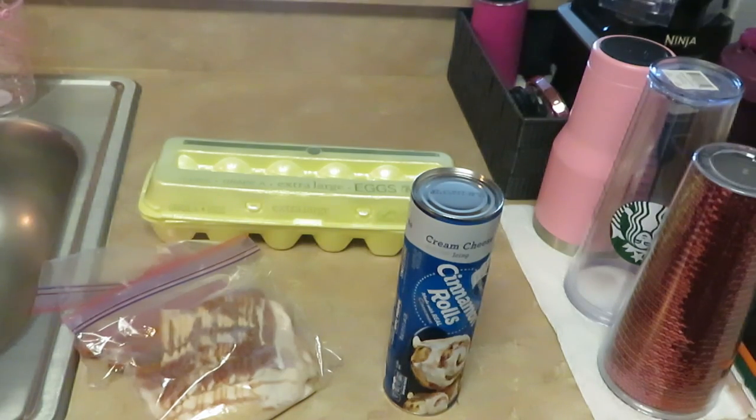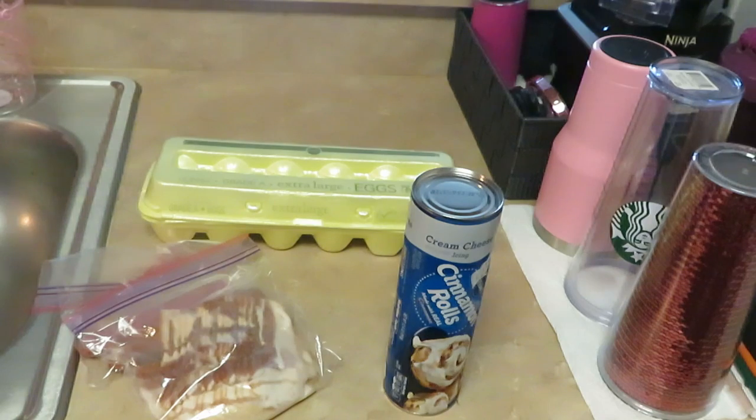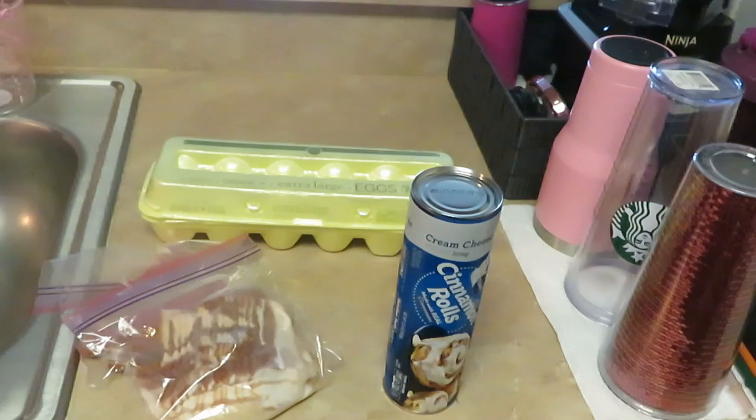Y'all know, if you've been watching my channel long enough, I will take anything — all kinds of stuff — and throw it in some oil and fry it up. By now y'all have seen my fried biscuits, fried pancakes, I even made donuts out of pancake mix. I will throw it in the oil in a minute! So this morning I'm cooking fried cinnamon rolls.